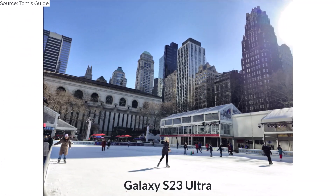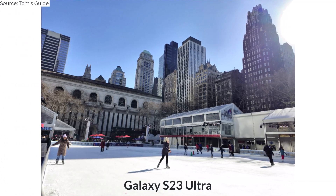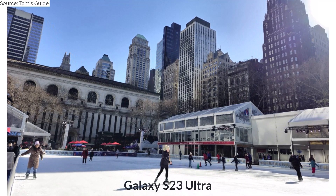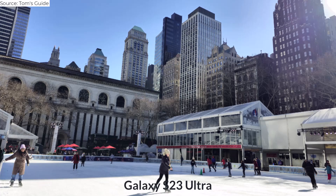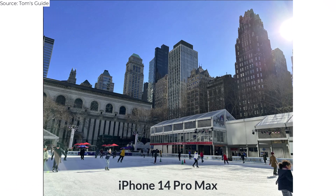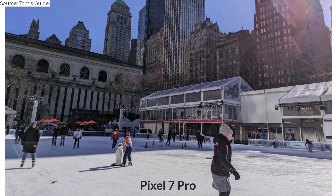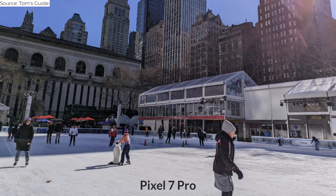For this photo, I wanted to see how the Galaxy S23 Ultra could capture a skating rink while dealing with the sun directly off to the right. The skaters and surrounding buildings look good, but the ice looks blank. The iPhone 14 Pro does a better job showing off the texture in the ice than the Pixel 7 Pro, even though they both exhibit some lens flare.